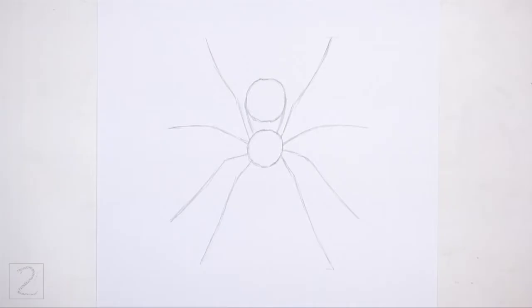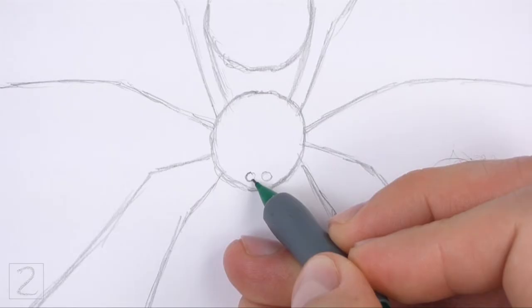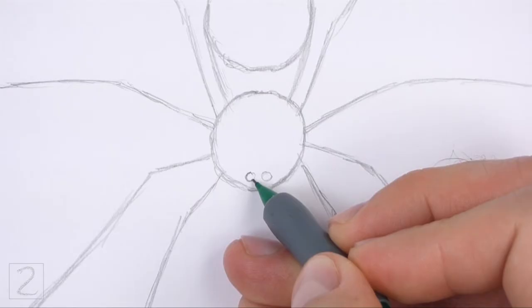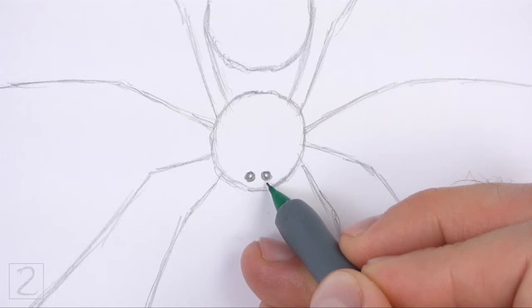And that's it for the guidelines. Now let's start on the final drawing. Inside the first circle, near the bottom, lightly sketch two small circles for the eyes. The circles should be small in relation to the body. When you get the sizes and positions of the eyes right, darken the shapes. Shade the eyes except for tiny circles that represent highlights.